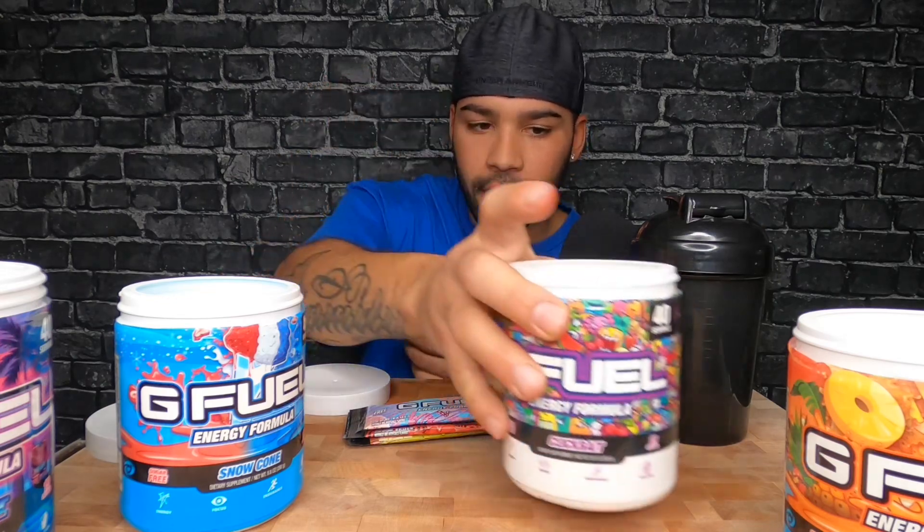I really like the flavor of Clickbait too, I just can't put my finger on it. It's only 15 calories as well, so if you're a calorie counter, there you go.